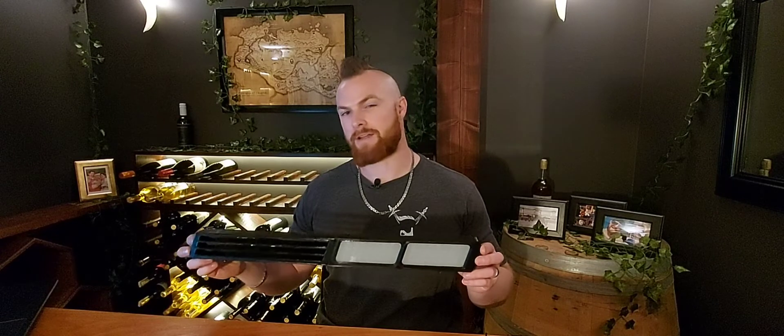Hi everybody and welcome to the very first episode of Brave Tech Tavern. In today's episode I'm going to be showing you a lighting project that I created for a kit car replica.